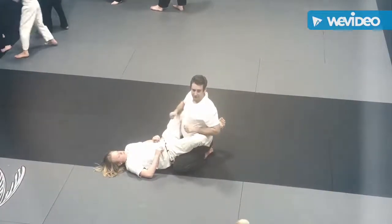Nice — I got the back. You ready? Good, good, good. That's next.